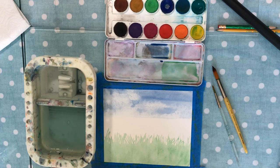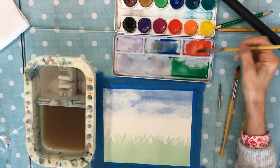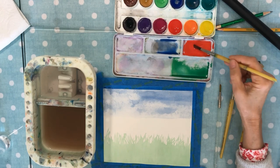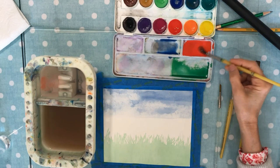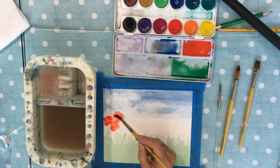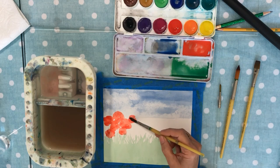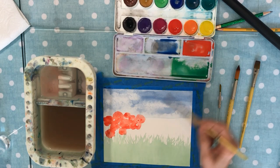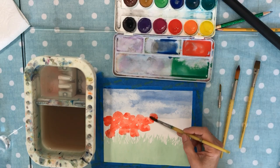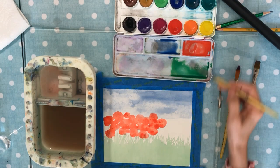I mixed some of my red and made a little puddle, and I added a little bit of orange to that — but you don't have to. Right now I'm going to just go ahead and put some shapes down. These don't have to be perfect; we're doing a field of poppies. Just let them touch each other, and leave some white showing — that'll look kind of nice in the end.